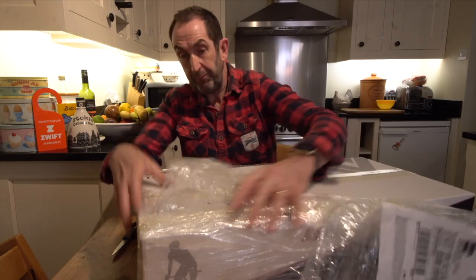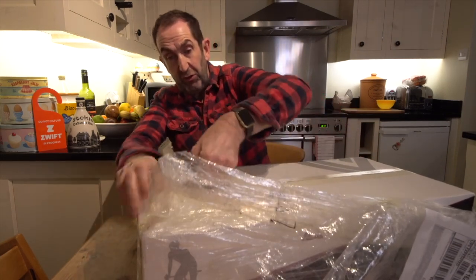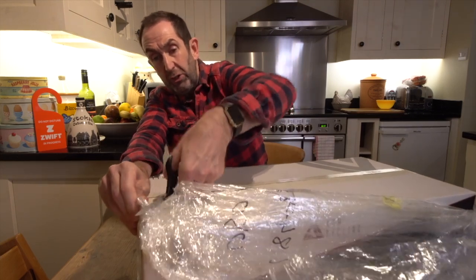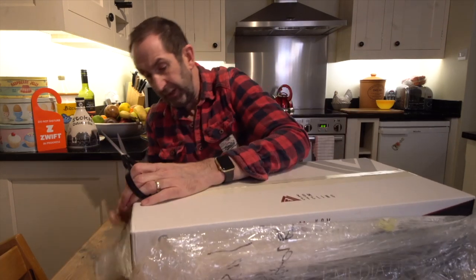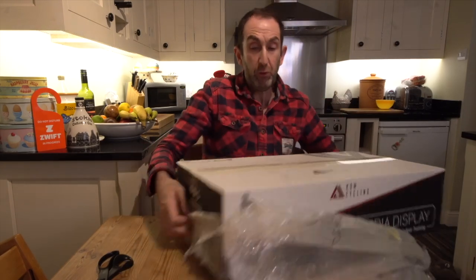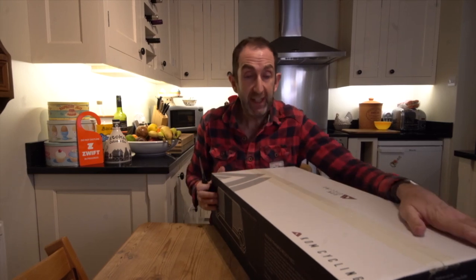As you can see, I'm a cyclist so arms like a Tyrannosaurus Rex. I know what you're supposed to do is have some huge grotting knife or something for doing this, so apologies for this amateur unboxing. You too, if you buy one of these, can have the same thrill.